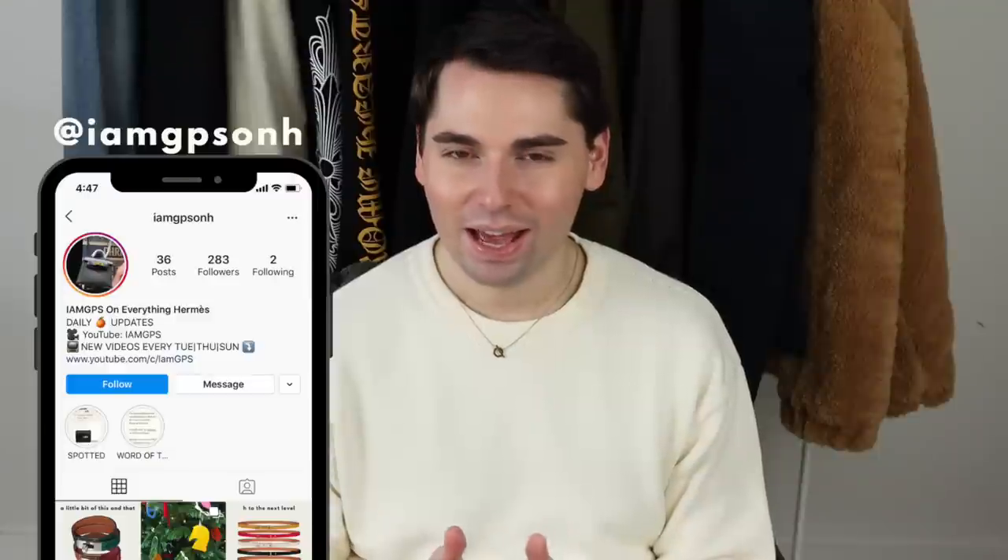Hey guys, my name is JPS and welcome back to my channel. First and foremost, happy new year. I hope you guys are as excited for 2021 as I am. I spent the past couple of days thinking about what video would be the perfect one to kick off the new year with, and I've landed on a topic that has to be one of, if not the most requested video by you guys, which is a guide to Hermès's leathers.